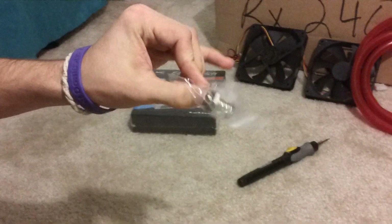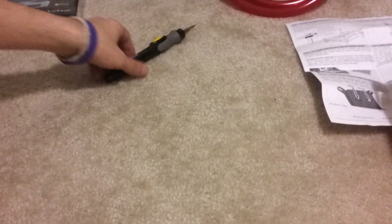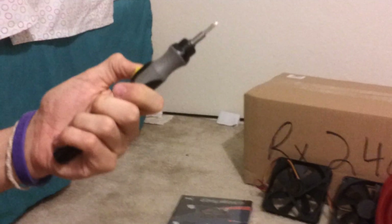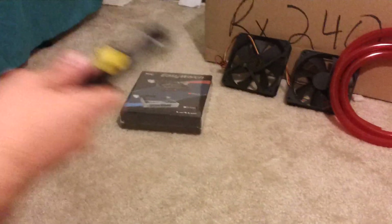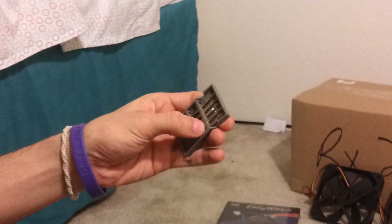I also got my half-inch outer diameter barbs for the water block. And I got this tool — this is the coolest tool you'll ever use. It's a mechanical screwdriver. I picked it up for $12. It's got precision bits on it, comes with extra bits like Torx, star, and flathead. Really cool. Runs on AAA batteries.